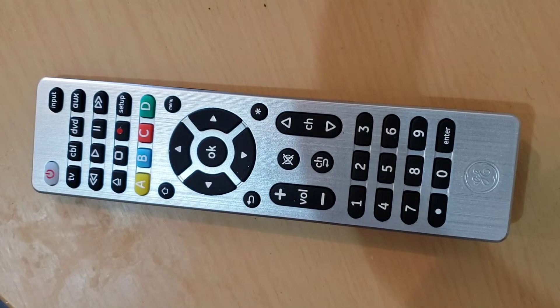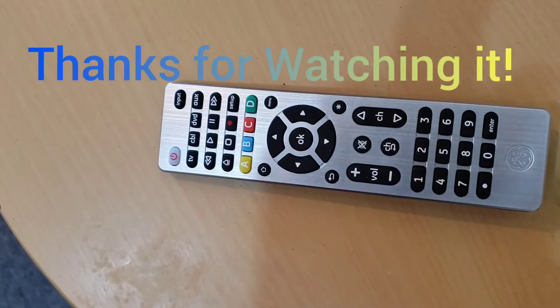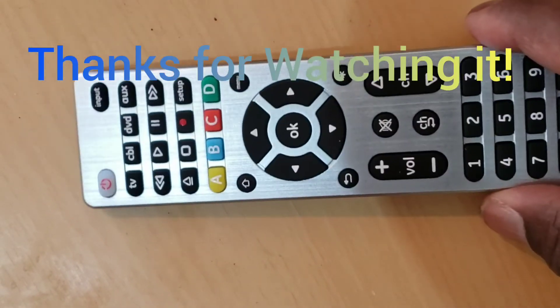We hope that this video helps you. We will put the important links in the description down below. Thanks for watching. Do not forget to like, share, comment, and subscribe to the channel. Bye!